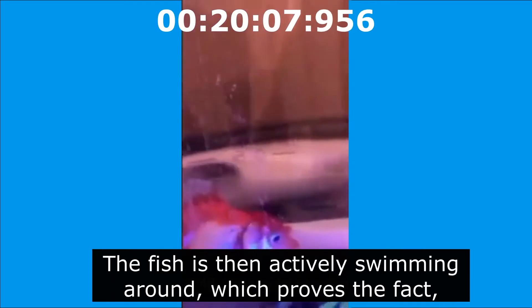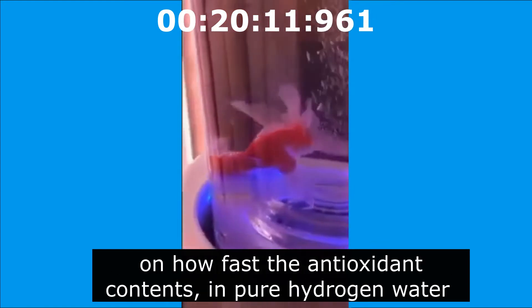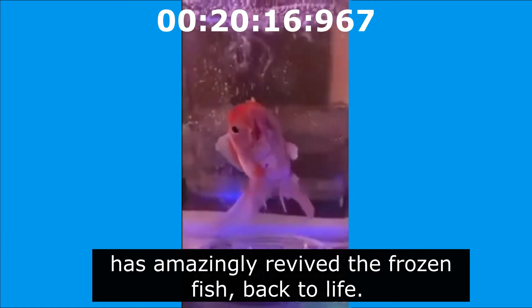The fish is then actively swimming around, which proves the fact on how fast the antioxidant contents in pure hydrogen water has amazingly revived the frozen fish back to life.